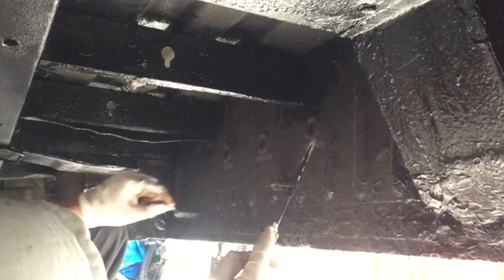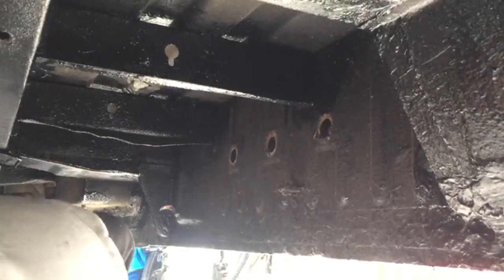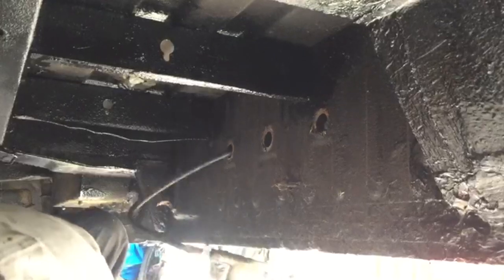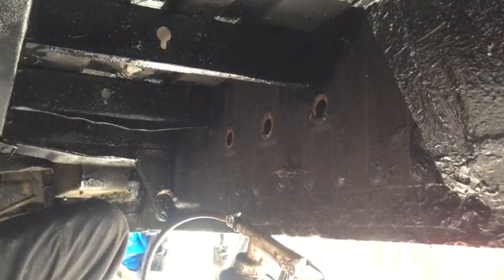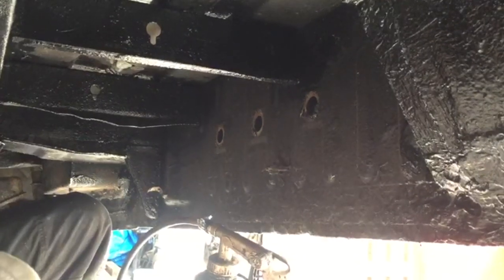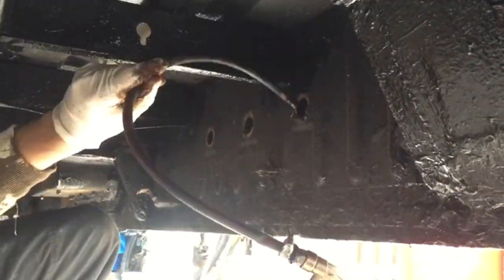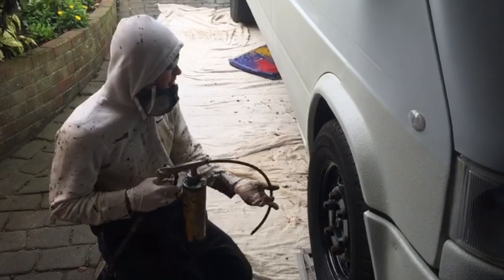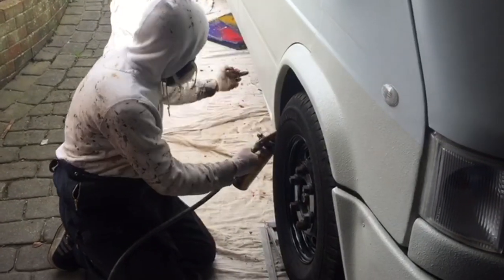Along all the seals it's got these caps, so I'm just going to remove the rubber caps and get my gun in there and spray inside all the seals. They tend to rust from the inside out, as you've seen from my previous videos, so if I can get some of this in there to stop it rusting then that's a step in the right direction. I've also got these holes inside the wheel arches to get into the seals, so I'm just going to poke this nozzle in here and spray all along the seal on the inside.